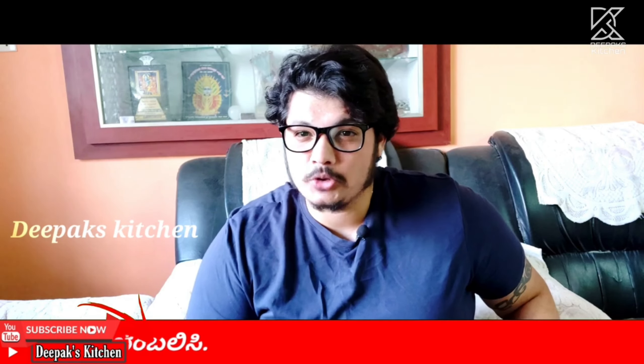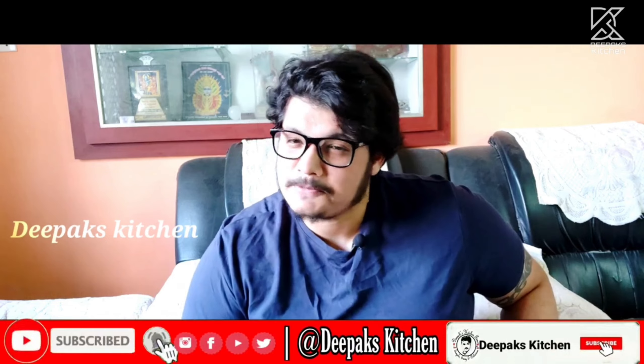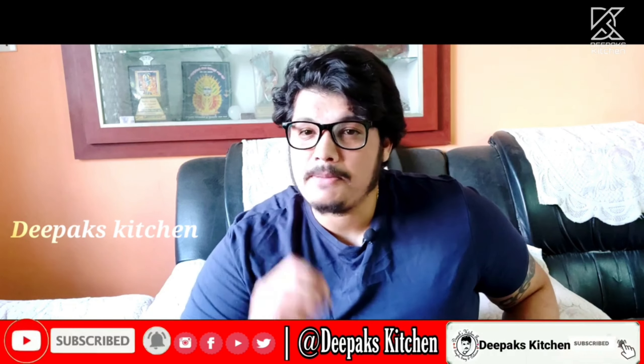So without much talking, let's see how this is done. If it's your first time visiting my channel, please do consider subscribing — I will keep bringing you more such easy recipes like this.